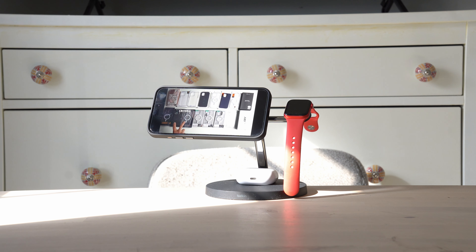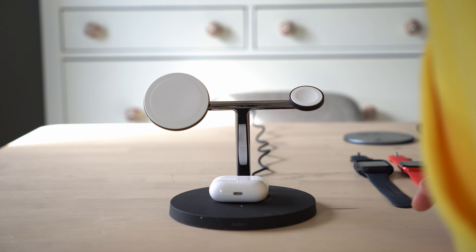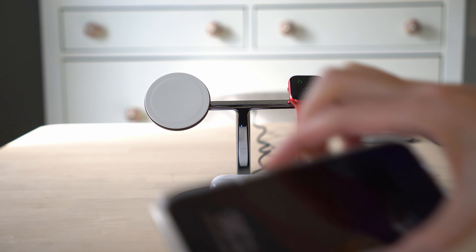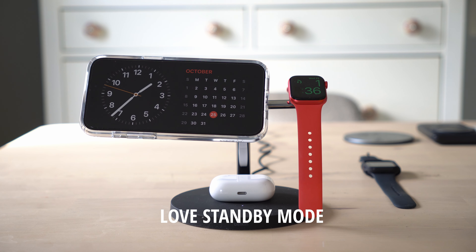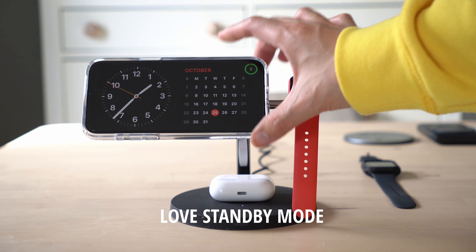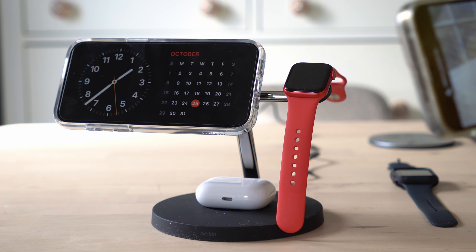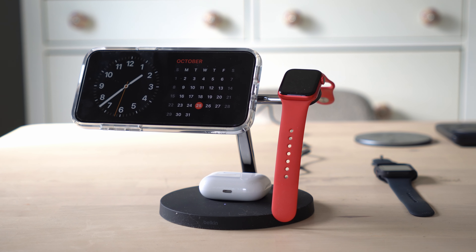I traditionally use mine at night to watch some videos, and then I use it for standby mode, which allows me to use it kind of like an alarm clock. I tested all of the charging, and everything works just as fast as specified — you have that 15 watts on the phone. Your watch actually charges faster here than a normal Qi charger, and your AirPods charge at about the same speed for wireless.